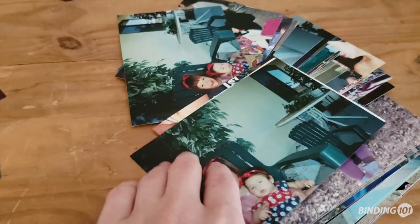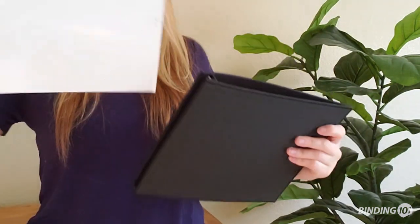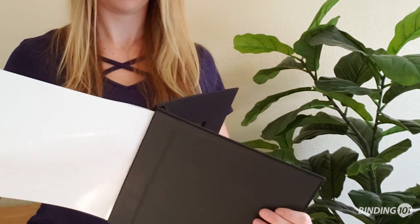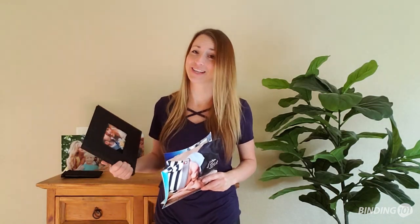I also placed a couple of my favorites aside for a second project which I will talk about later. Then I just grabbed a Pinch Book, opened up the spine and slid in the photos. Done! Did you catch how quick that was? Just five seconds to make a photo book is unheard of with those sliding pockets and certainly with scrapbooking.